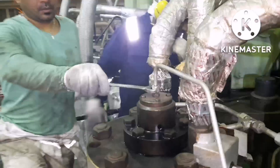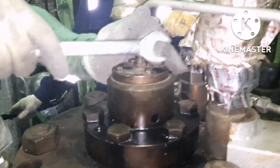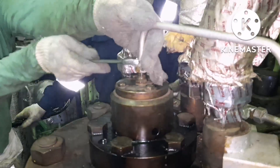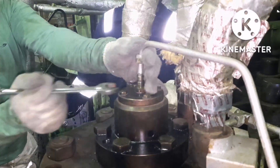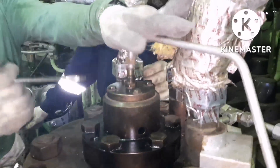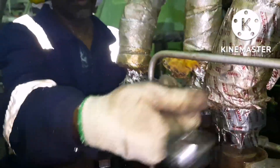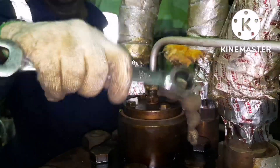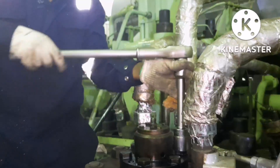The next step is to open the safety air supply for the particular unit. This is the safety air line for the particular fuel pump. Once the air connection is removed, then the next thing is to start removing the puncture valve. We are removing the safety air line for the particular unit. Once the air connection is removed, you can start removing the puncture valve bolts.